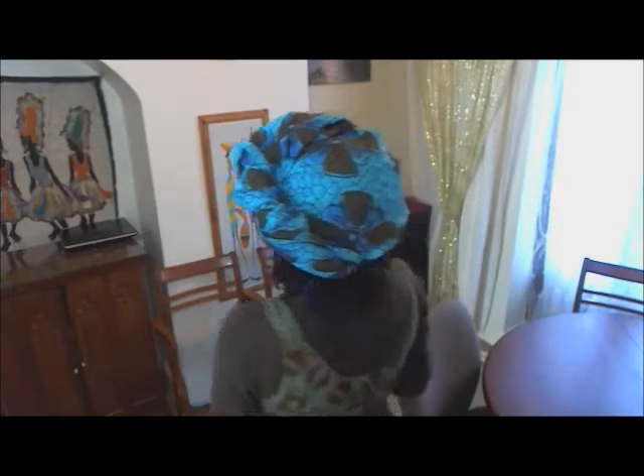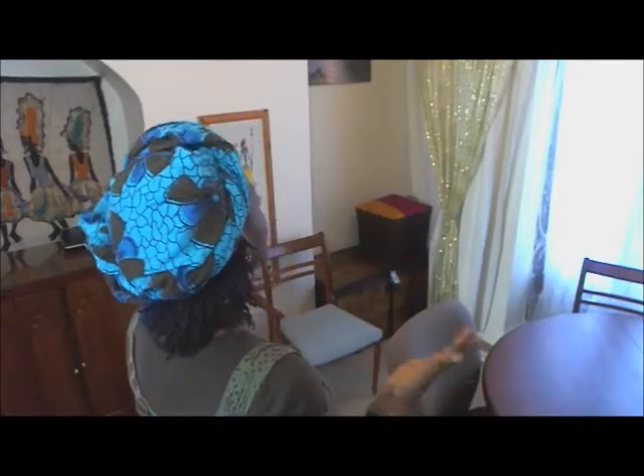Hello, it's Melissa, the M of the M and H of Bespoke Hairstyles. Do you like my head wrap? I show you it up because we're going to try and create this now.